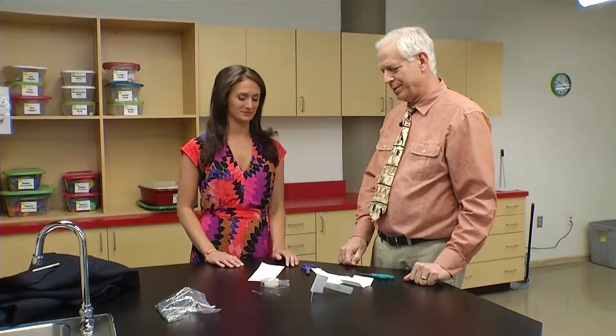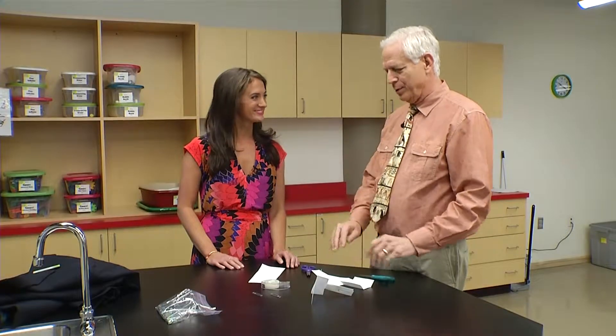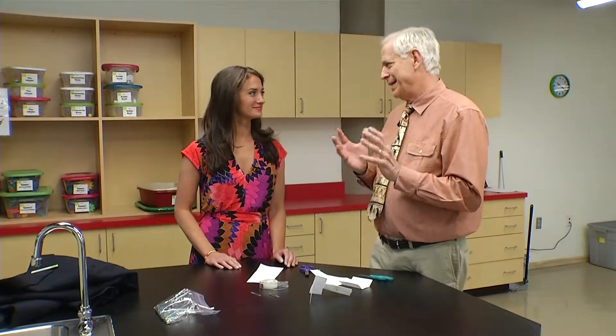Sometimes we play with chemistry, sometimes we play with things that blow up, but today we're going to have some fun with paper and make things that fly. Well, fly in a sort of a way.